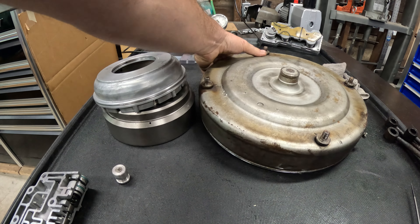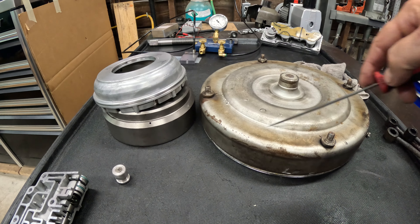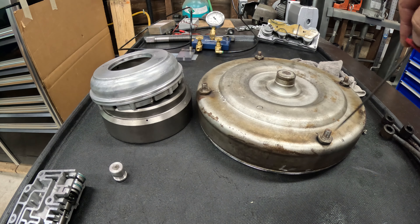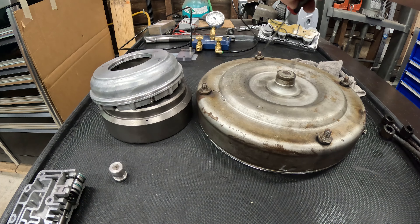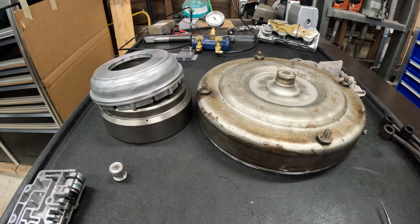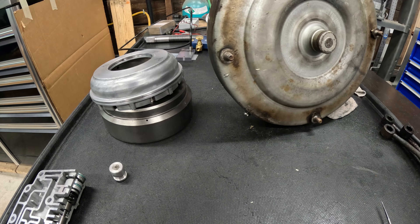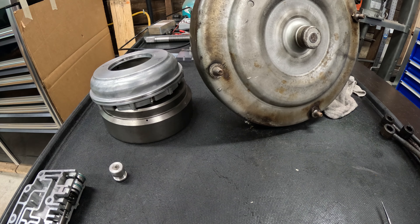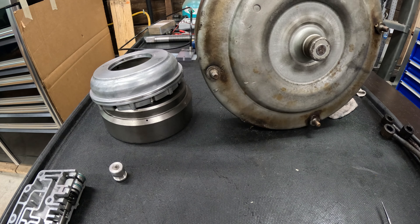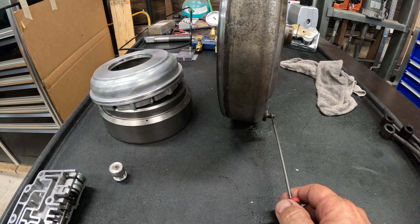In the old days, before there were billet covers, they would weld thick steel rings around the outer flat, with four holes cut in them for each of the pads, and just weld them on — that's how they firmed up front covers. Then eventually Sonic started making machined front covers out of solid chunks of steel, and that started the whole craze for billet front covers.